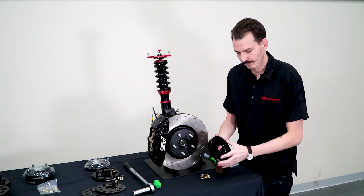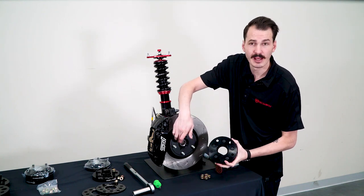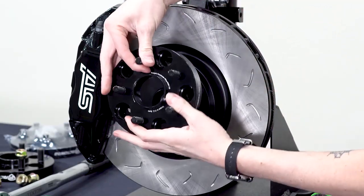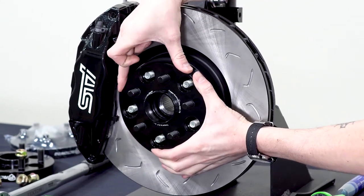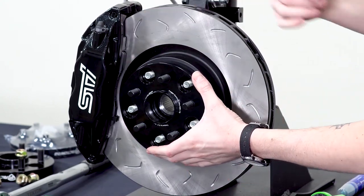Now we're ready to install the spacer. As I mentioned, this is hub-centric, so this bore here is going to match that hub-centric ring, and then you'll have that matching thing on the other side to replicate this for the wheel. What that means is when you get this lined up, you should have very little movement even without any lug nuts installed — side to side, up and down, there's really nothing here — and then once you get the lug nuts on it's going to be really tight.